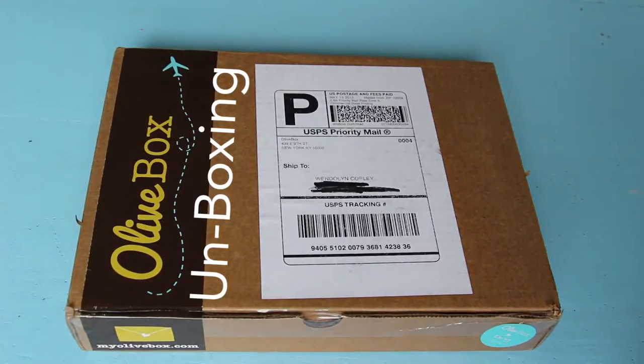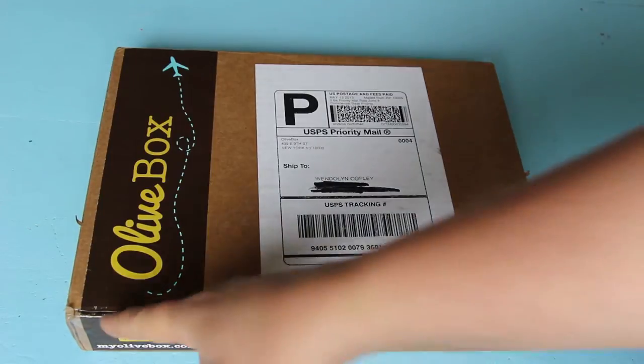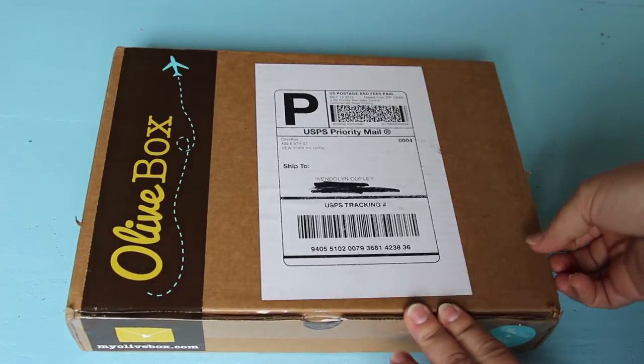Hi, this is Wendy from Wendelonia and today I'm going to be unboxing the olive box that just arrived in my mailbox. I haven't opened it yet — all I've done is slid it open, so I'm seeing it for the first time too.